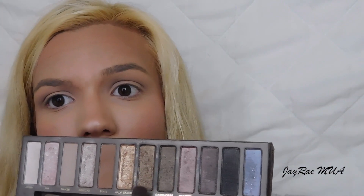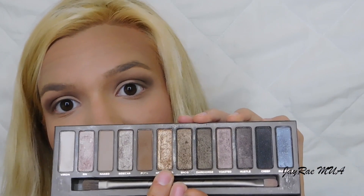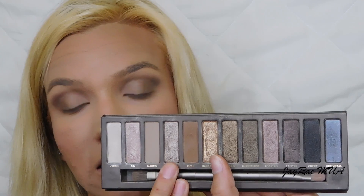To add dimension to my outer V, I'm using the Morphe E17 brush and mixing the shades Smog and Dark Horse together, focusing that right on the outer corner. Then with my Sigma E55 brush, I'm mixing Half Baked with Sidecar and putting that mixture all over my lids.